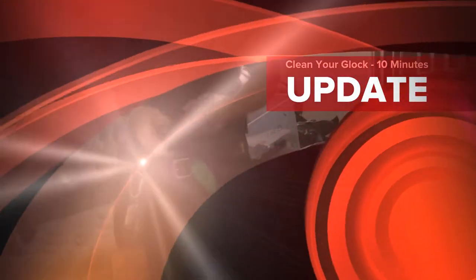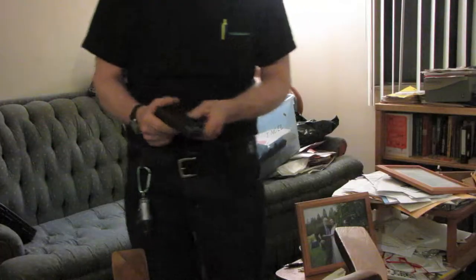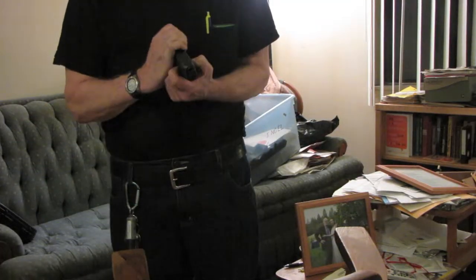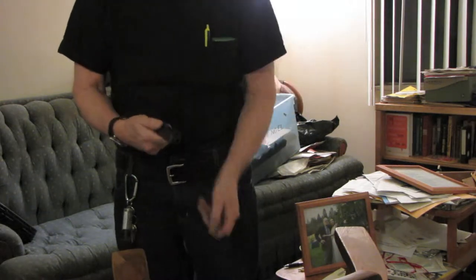This is our Glock pistol — a friend, like all Glock pistols. It's a Glock 26, and I'm going to disassemble and clean it for you in this video.